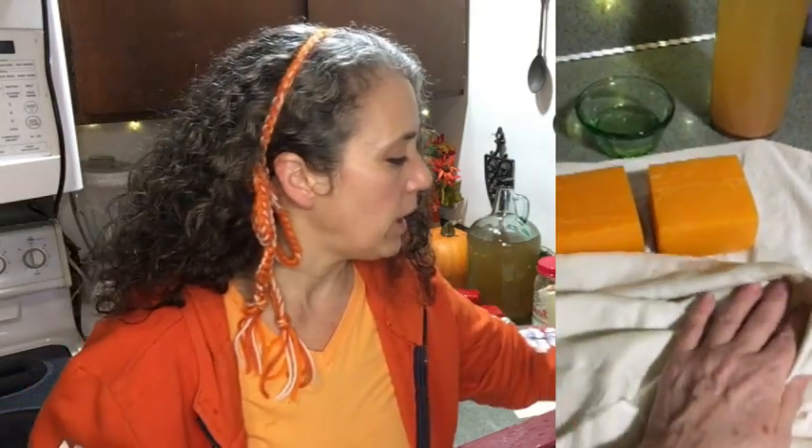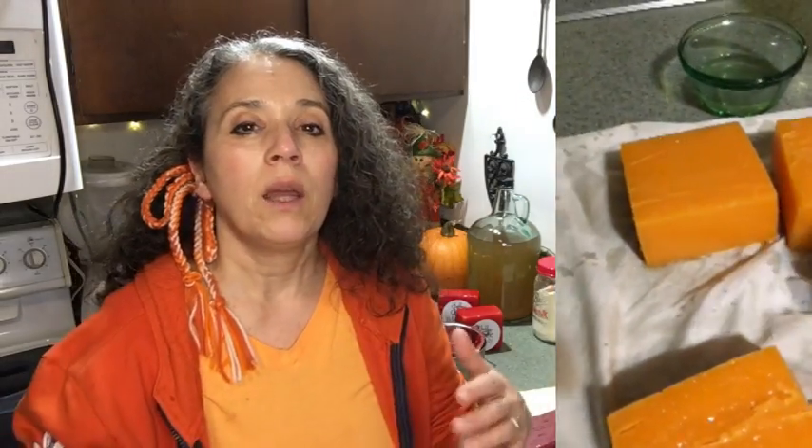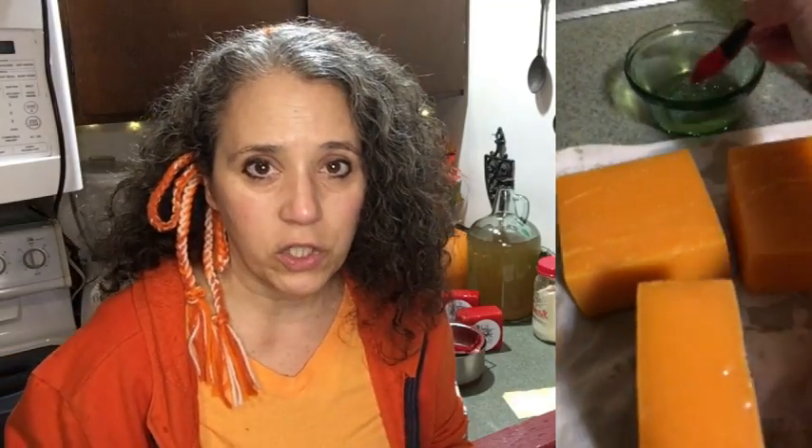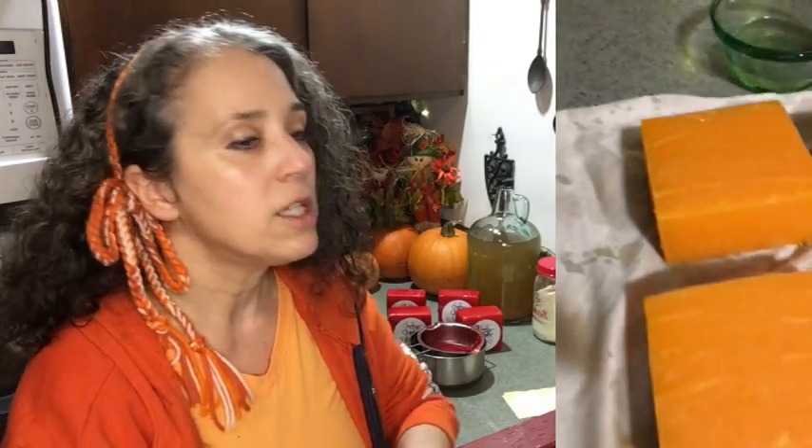The next day, take some vinegar — I use homemade vinegar at a 3.5 pH, about 5% acidity. You can use store-bought vinegar too. I use a silicone brush to brush it on all sides of the cheese, though you can also dip the cheese into a bowl of vinegar. Other videos said to let it dry for an hour, but I find it best to let it dry another full day. Before applying the vinegar, make sure you blot off excess oil first, then apply the vinegar.